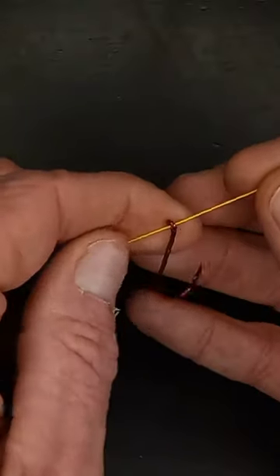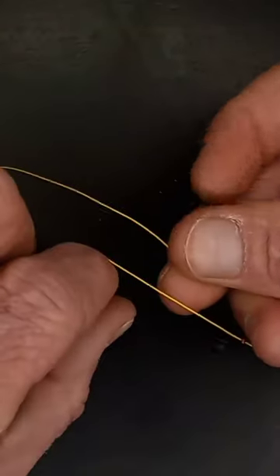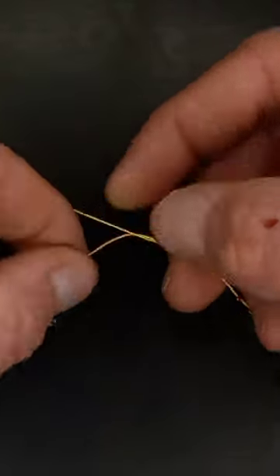Orvis knot. Through the eye of the hook. Wrap this line back around this way. Loop it three or four times.